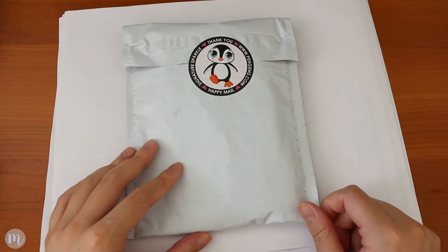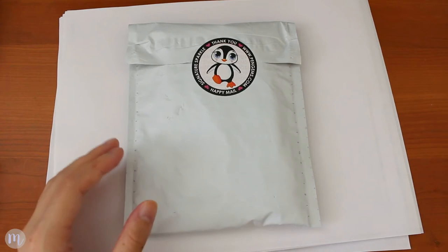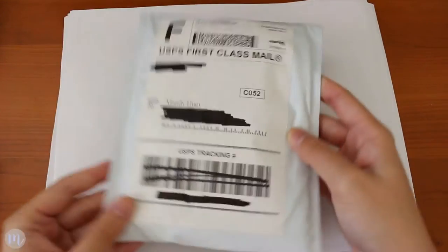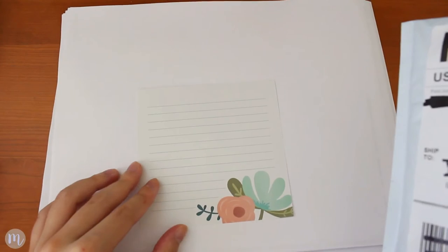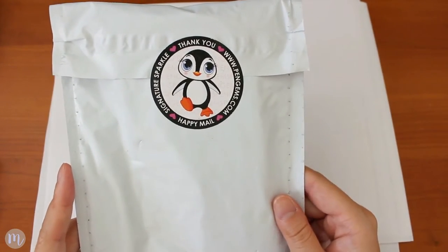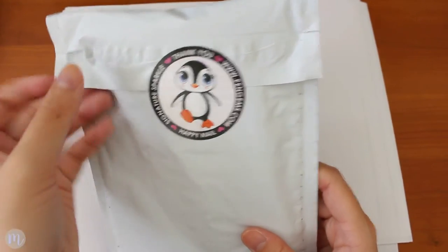I ordered this about a week ago, maybe a week and a half ago. It shipped super fast and got here super quickly — I was really happy with that. It just comes in this cute little package. I have some scratch paper here to write on. The package is sealed with a cute little Pen Gems mascot and it says 'thank you and happy mail' — penGems.com.